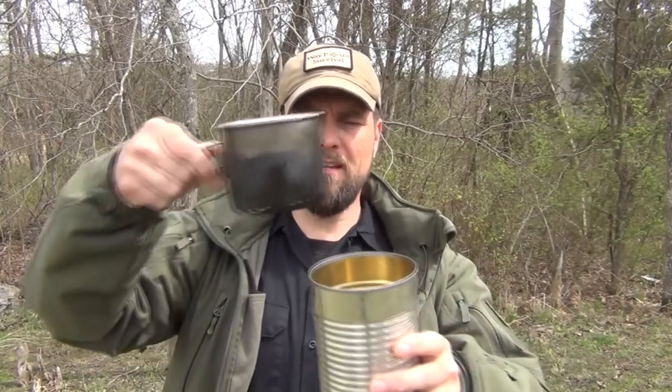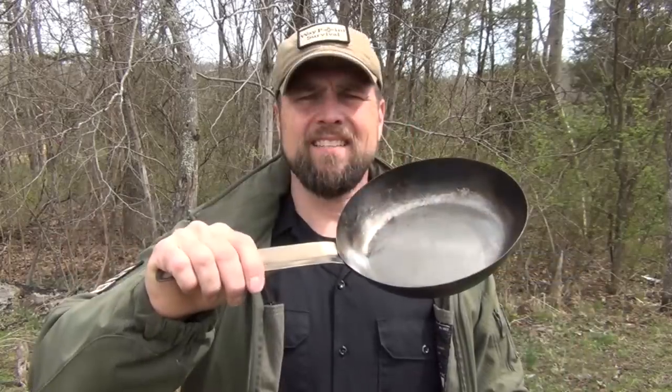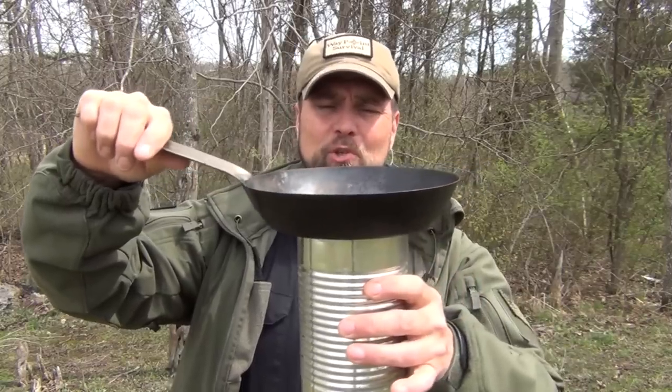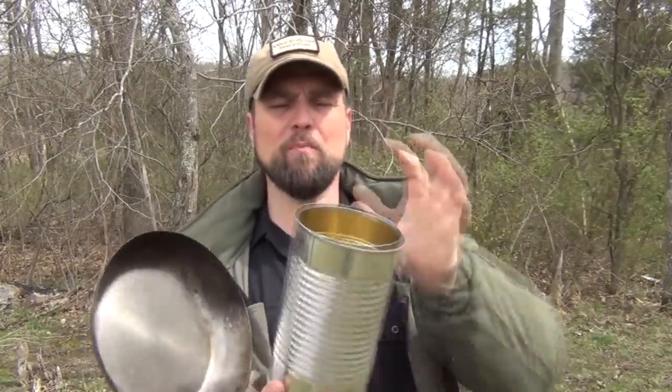One of the challenges that you have in making these types of canned stoves, or hobo stoves as they're commonly known, is when you have a cup this size and you want to cook on it, it doesn't fit very well — it wants to fall down inside. But you may also want to use a frying pan, such as this. You have to make sure that there's enough place for the flames to come out, so it becomes a bit of a problem. Of course, you could punch holes all the way around, and there's different ideas on how to do this.